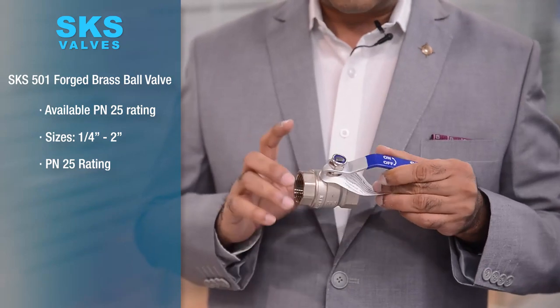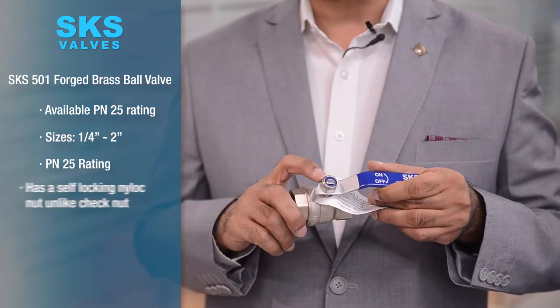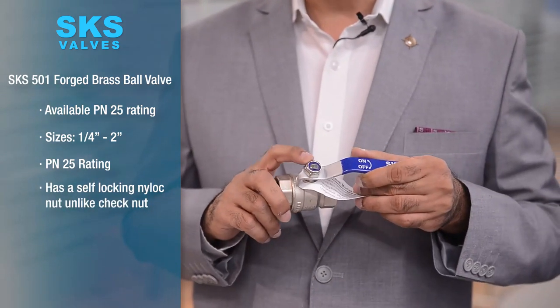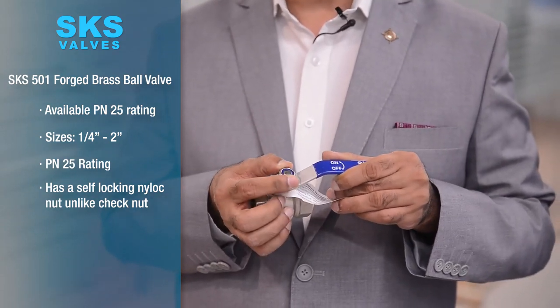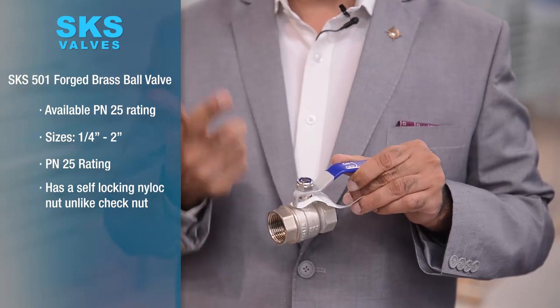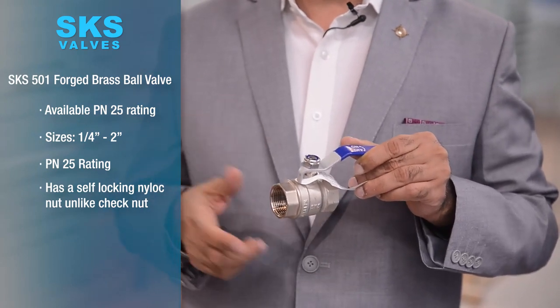The USP of this valve is firstly we use a self-locking nylock nut — this is not a check nut which would open very easily. This is a self-locking nylock nut which will require a spanner to open but will not open due to normal usage.